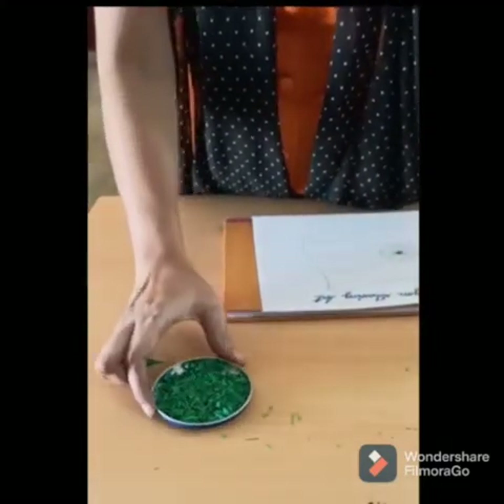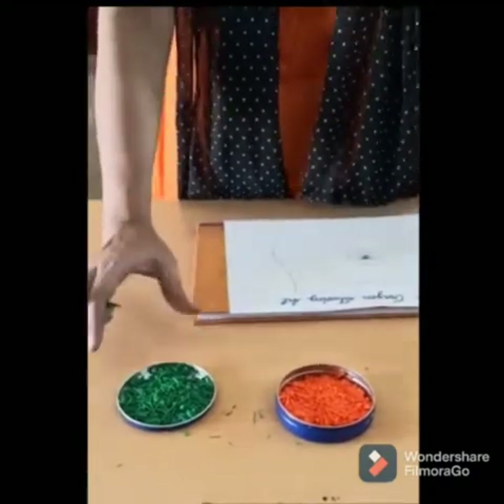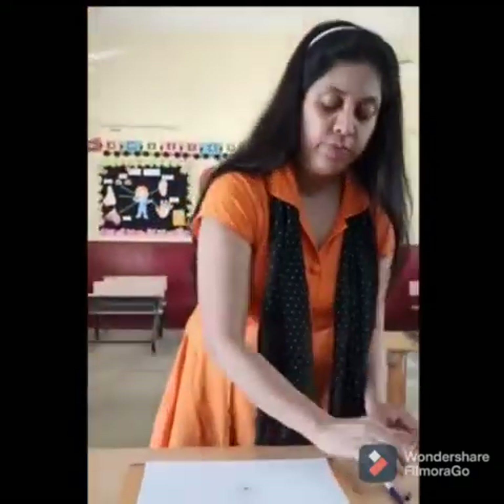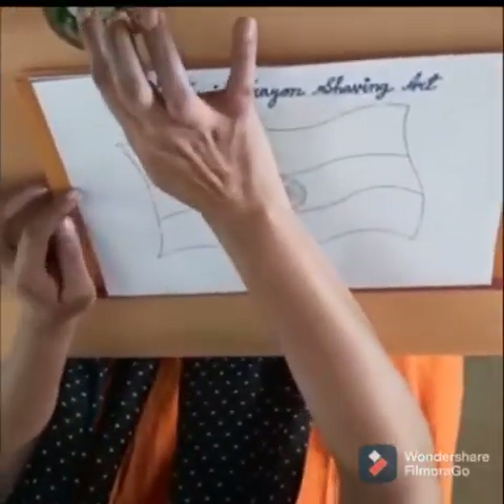Can you see here? This is your green shaving and this is your orange shaving for the flag. Now this is your Indian flag — we will apply glue first.